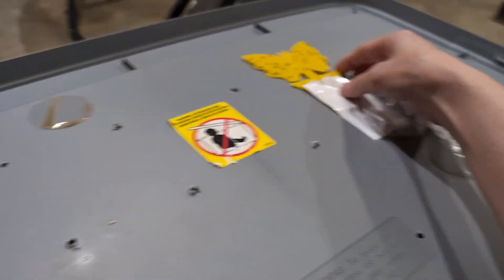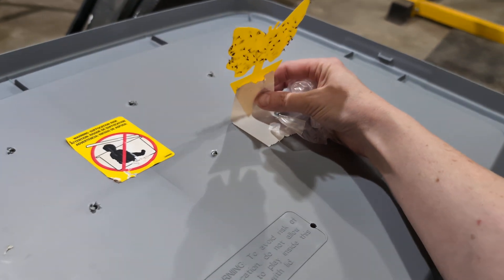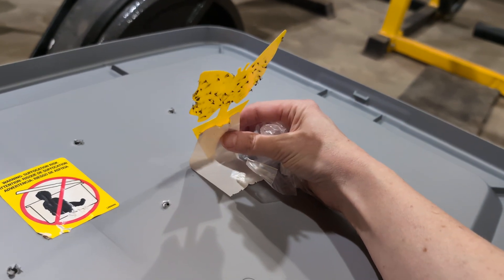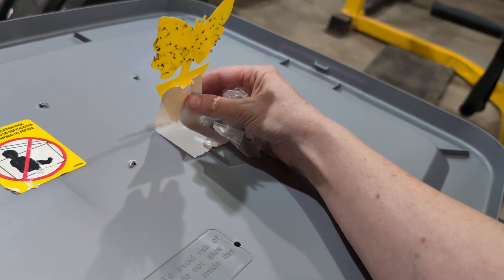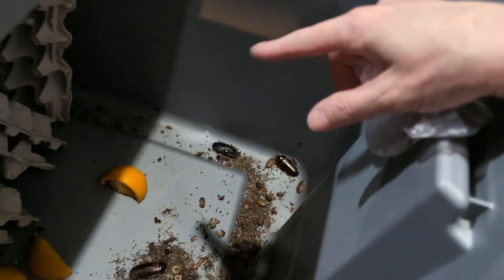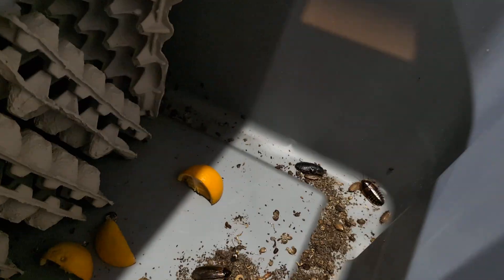I have one of these sticky traps that go in plants — I duct taped it to the top. It hangs down, and a lot of the gnats, as you can see, cling to that. I try to only let it hang down on the side where there's no egg flats, because the roaches can climb onto it when it's hanging down.